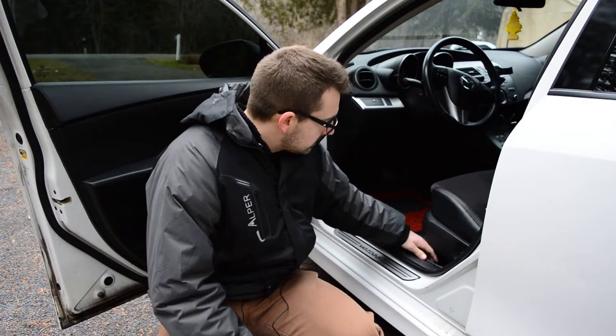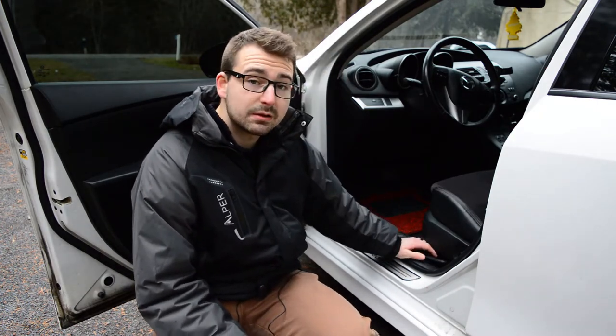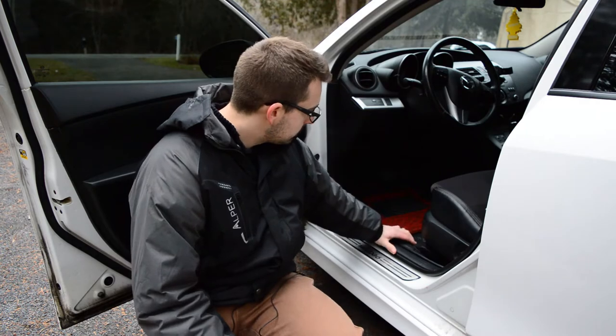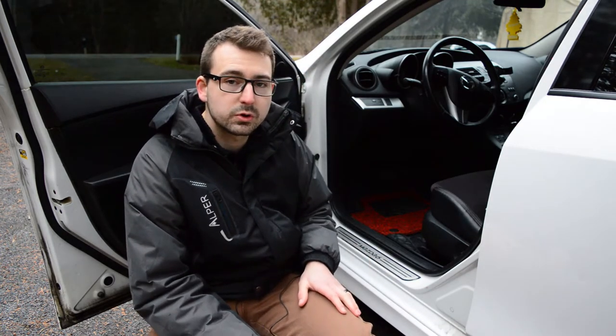Another nice feature is that they all come with tabs that are preset into the liner, so you just have to clip them behind the plastic trim of your personal vehicle.